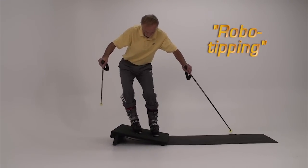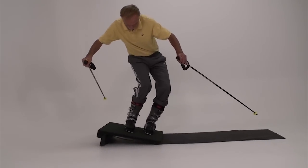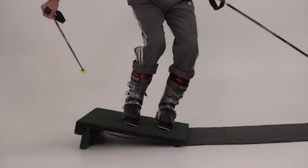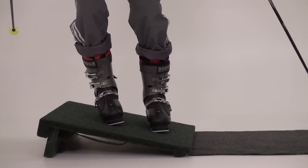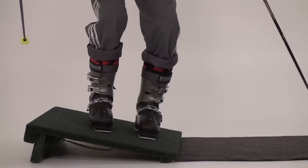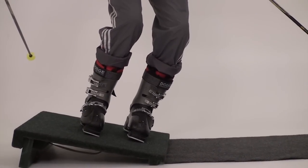Next, we progress to robo-tipping. We still tip one foot at a time — lead, then follow — to emphasize the sequence, but we no longer lift the foot to change its edge angle. This requires stronger tipping than the lift and set version.